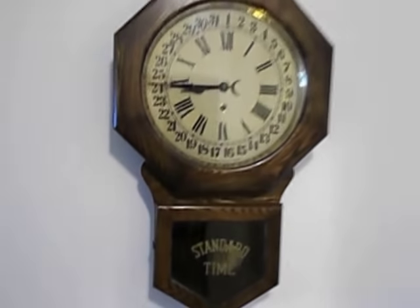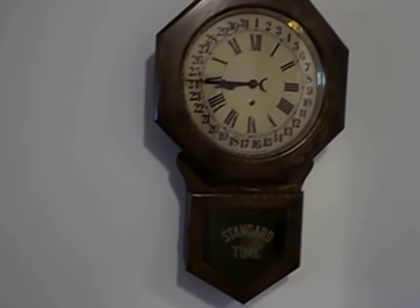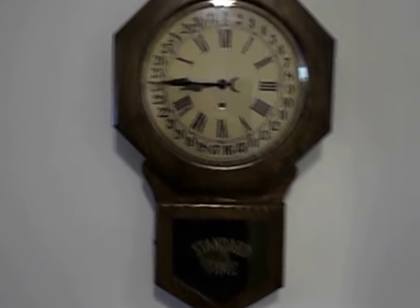Anyway, it ran through the night no problem. I leveled it out when I put it up on the wall and it has a great looking finish. Nice clock. Weighs about nine or ten pounds. Thanks for watching and listening.